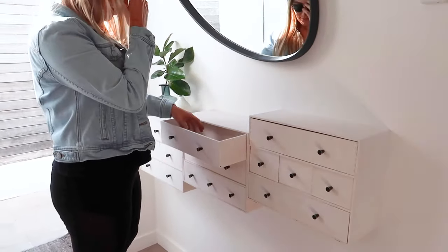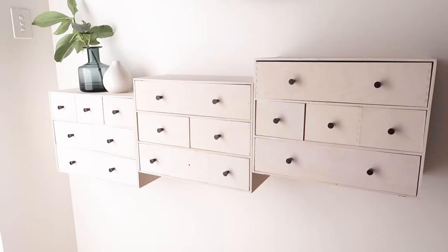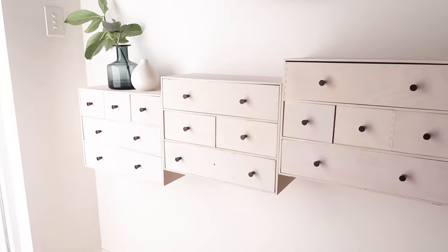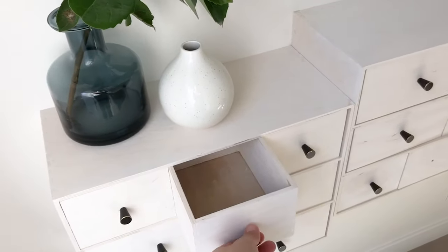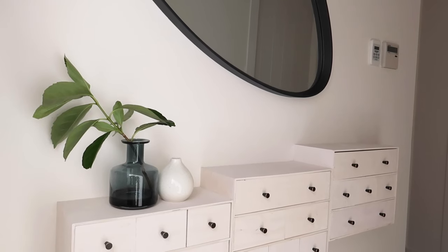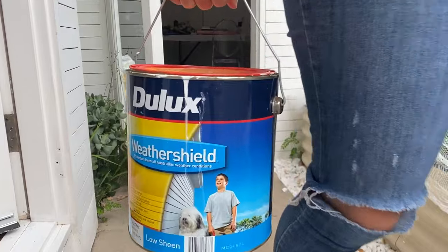This is my new console table for my entrance way and I absolutely love it. I looked for a console table that was thin enough and had little drawers, and I couldn't find it, so I thought why not do it myself? It was super easy and I just love how it turned out. Let me show you how I did it.